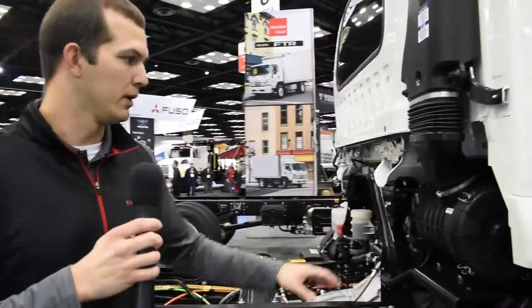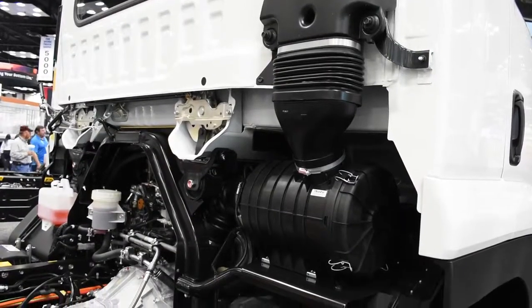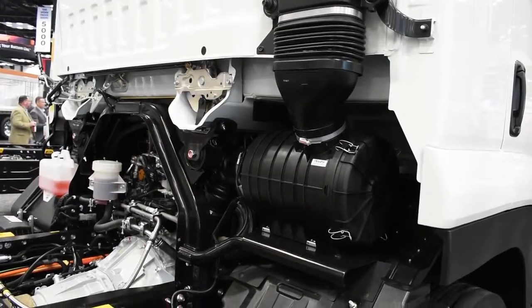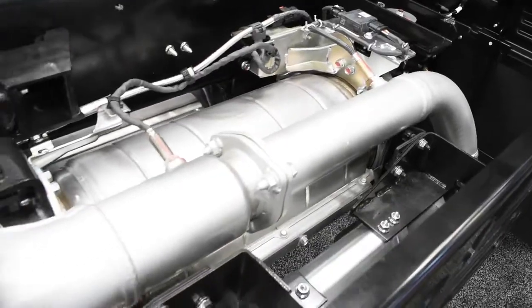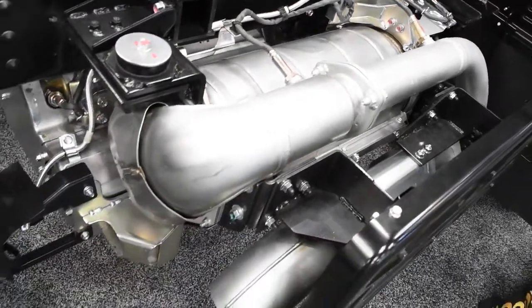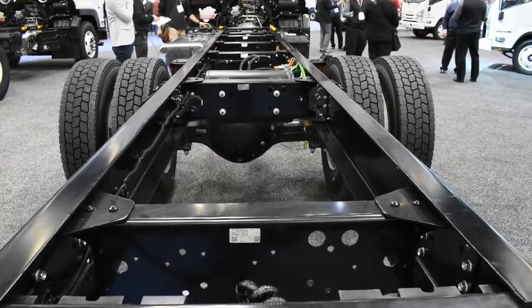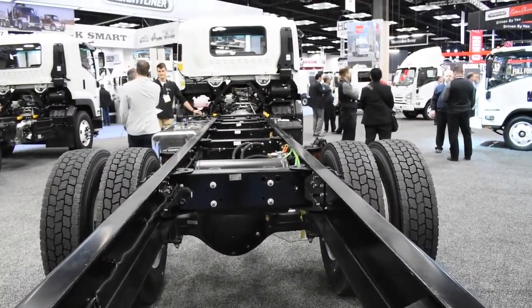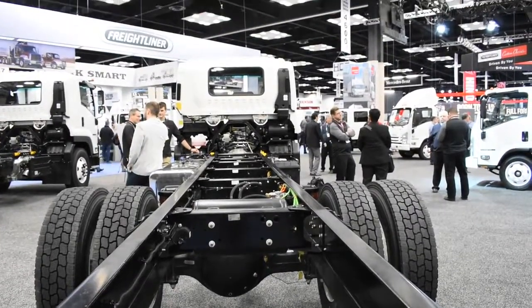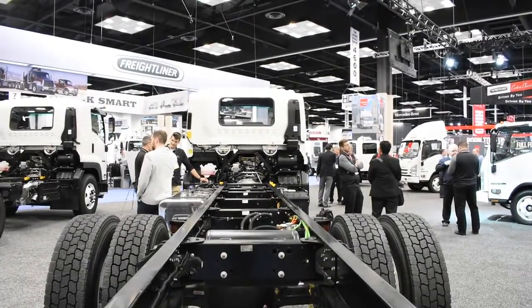Behind the cab, the first piece of equipment is the Donaldson single-stage air cleaner — just an air canister filter, single-stage. Behind that is our compact SCR and DPF exhaust aftertreatment system, very similar to what we have on our N-Series. The truck is available in eight different wheelbases, starting at 152 inches and going up to 248 inches, which allows for bodies ranging from 14 feet up to 30 feet.